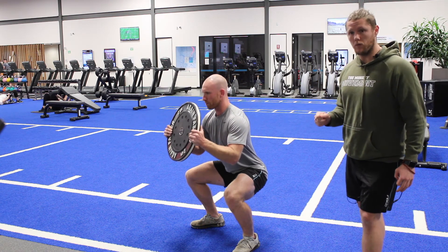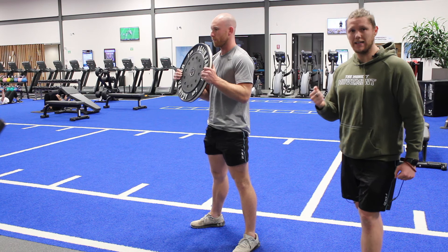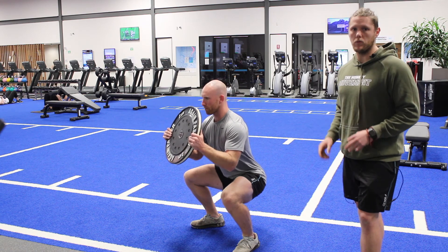Sammy's hips move really well, so he can maybe get a little bit deeper than some of you. It is about feeling — I want you to control every rep, feel it, and then drive out with a powerful drive from the bottom.